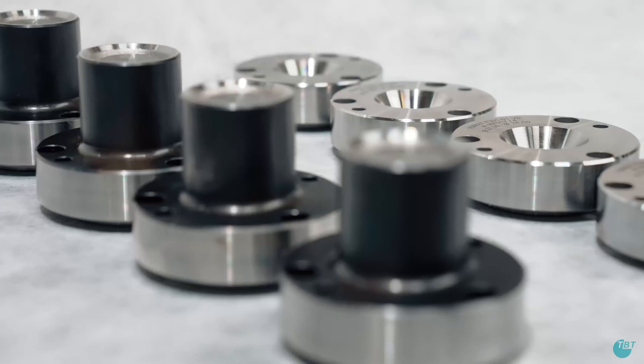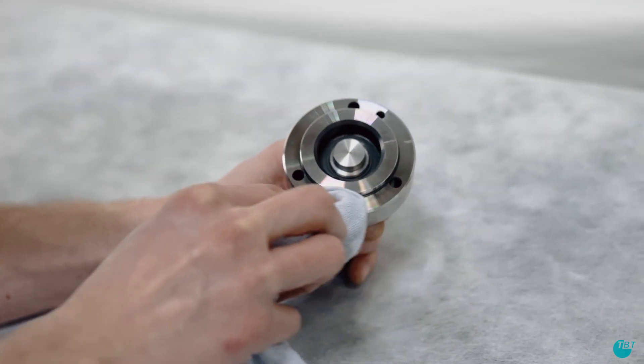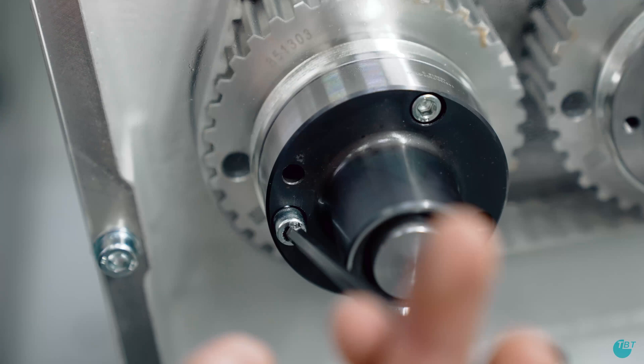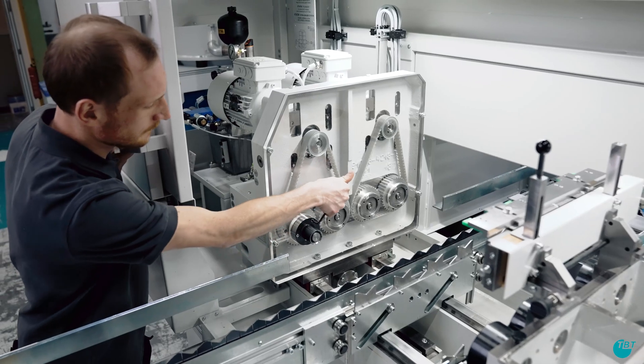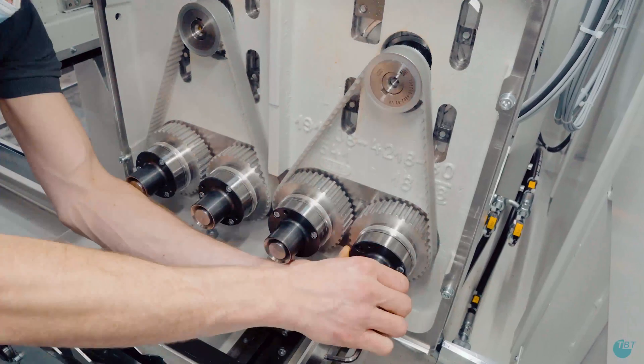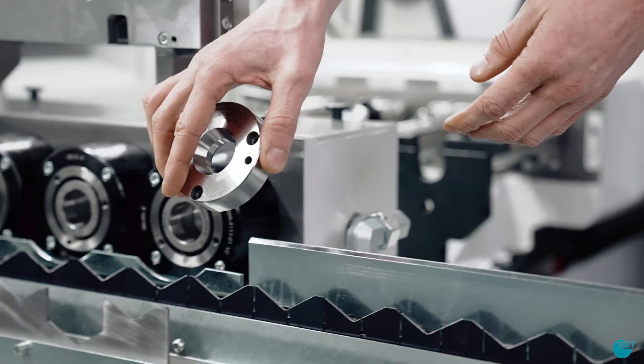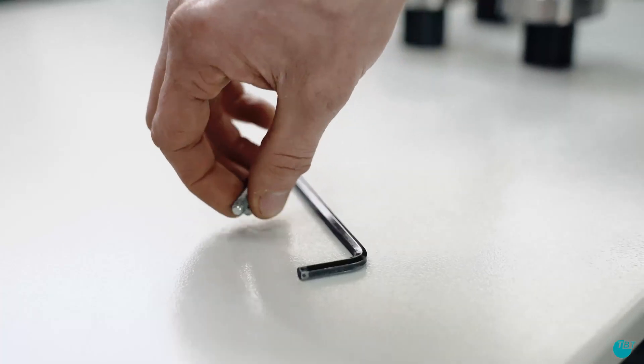We start with the tailstock side. During the entire setup process, carefully clean all mounting surfaces and then screw on the appropriate clamping cones. Subsequently, the remaining clamping cones are mounted on the drill bush holder side.